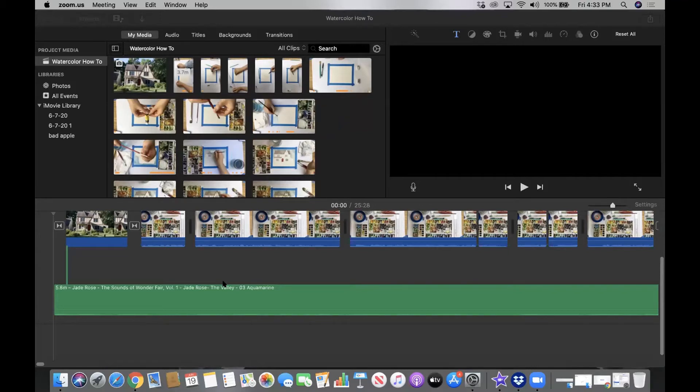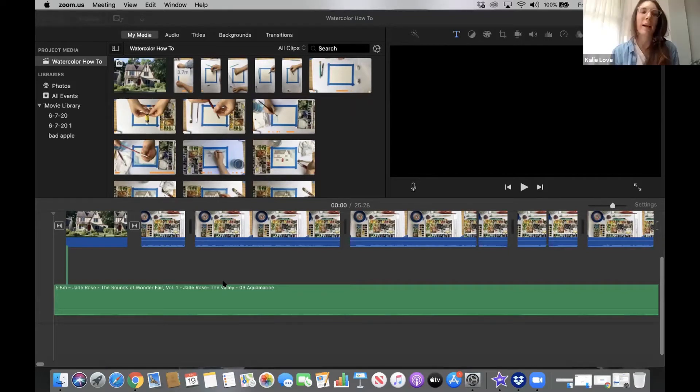I do want to say a quick disclaimer — this is not my house. I've seen it on a lot of walks around the neighborhood and just thought it was really beautiful, so I picked this one to paint for the demonstration.